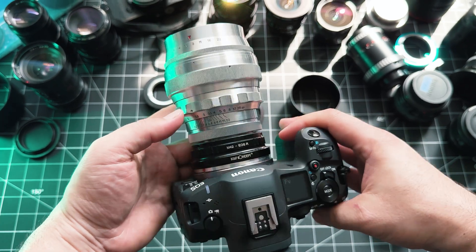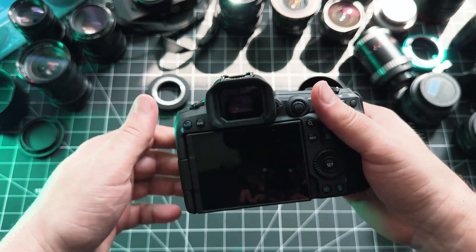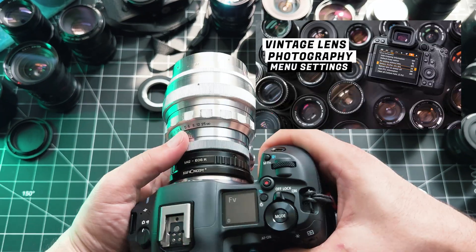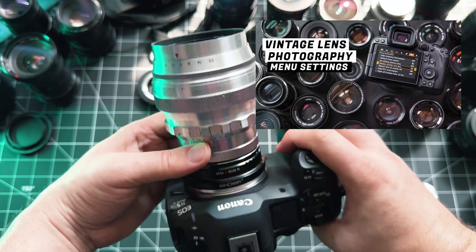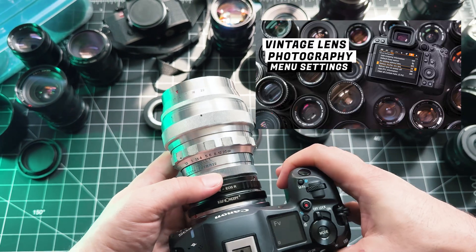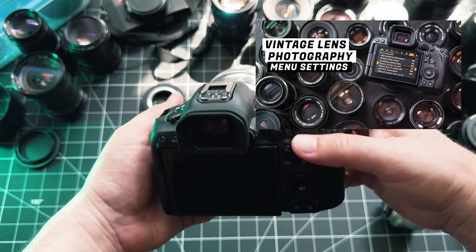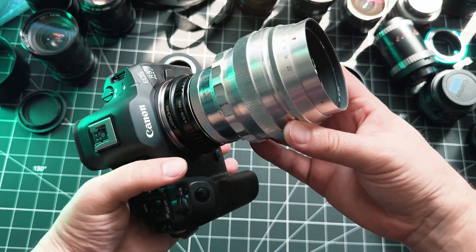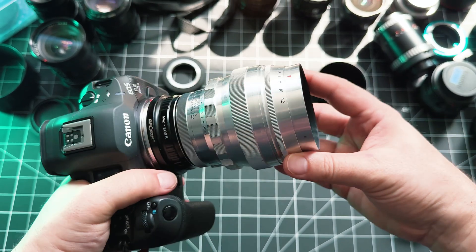After you mount your lens to your camera, you have to tell your camera to release the shutter without a lens. I have a video talking about that if you want to check it out. Companies like Sony have that setting on by default in the menu; Canon does not, so you have to go turn that on.